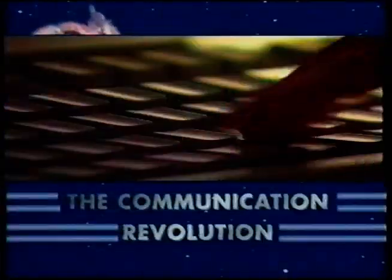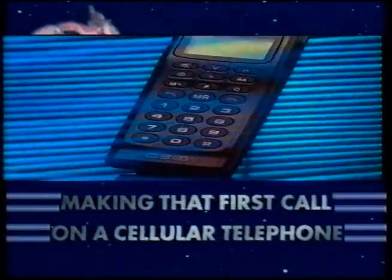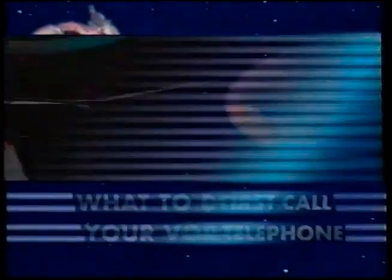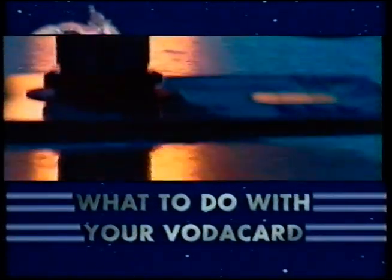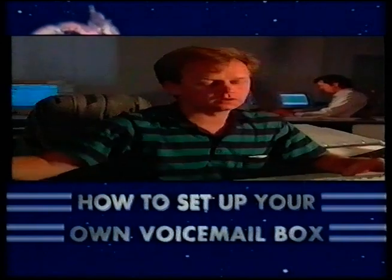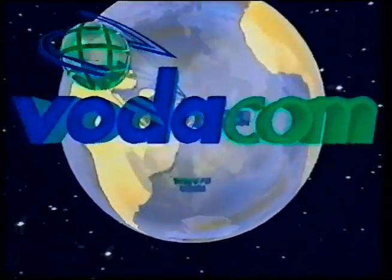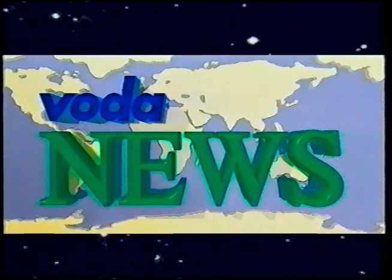Coming up on Voter News: the communication revolution, making that first call on a cellular phone, what to do with your voter card, how to set up your own voicemail box, and lots more up-to-date cell phone information. In the 80s it was the information revolution; in the 90s everything changed. Right now on Voter News we bring you the next revolution: GSM cellular communication.